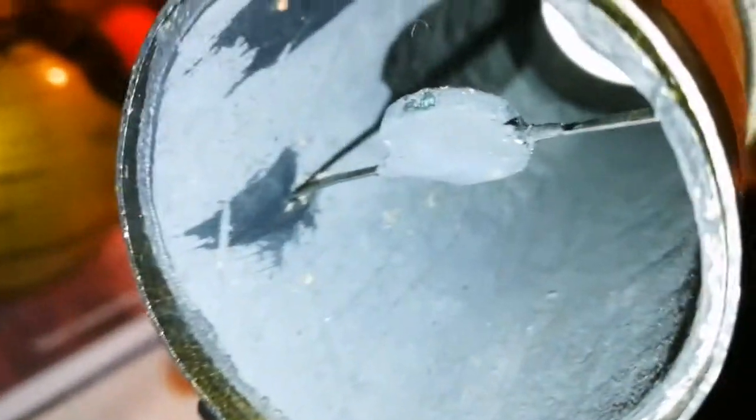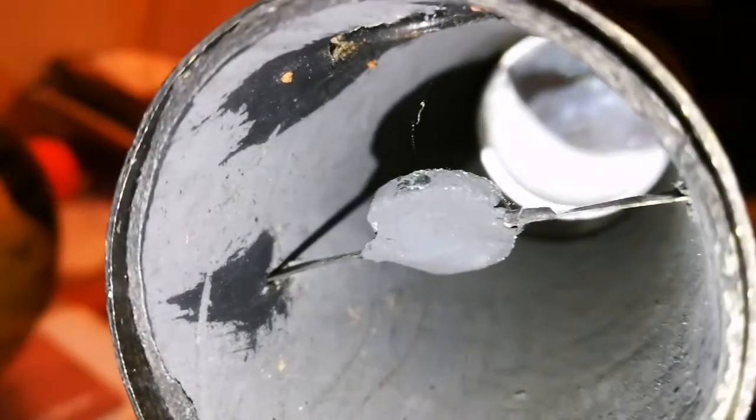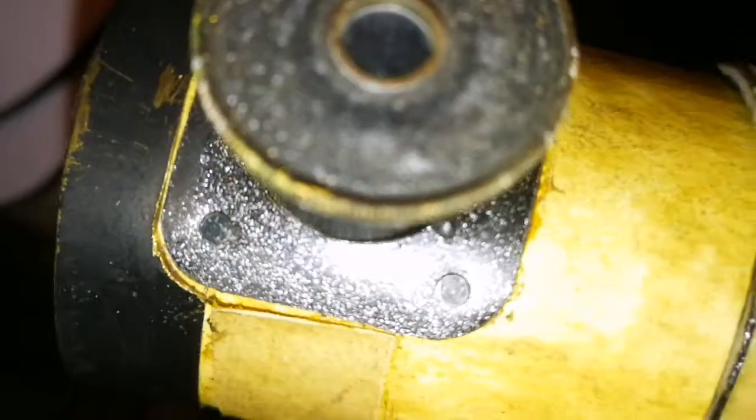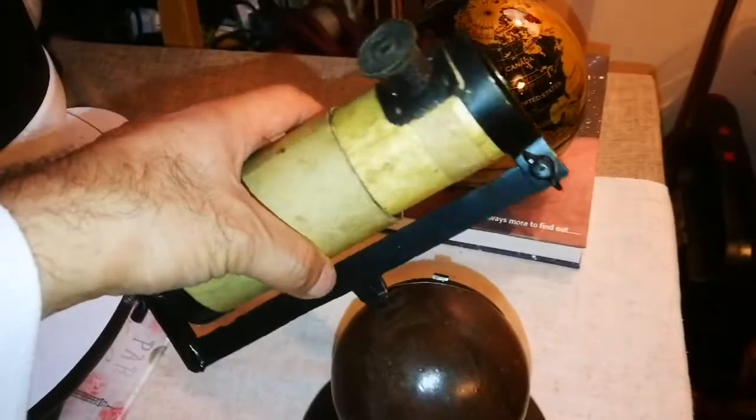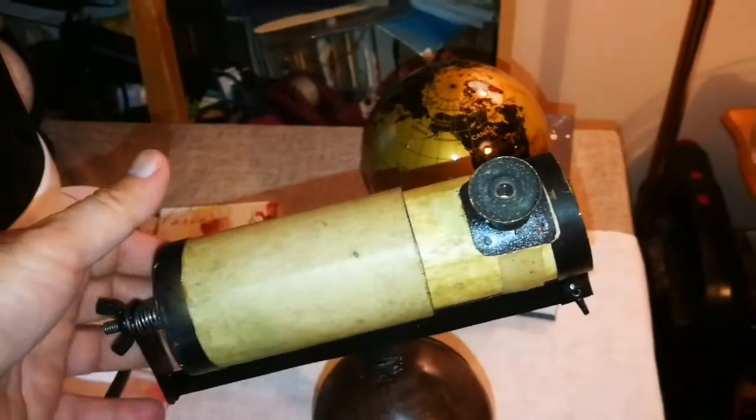Let's have a look through it. Yeah, that's the glass mirror on the back, and this is the secondary mirror. Let's look through the eyepiece and see what we can see, if anything. It must have a very narrow field of view. Yeah, beautiful telescope.